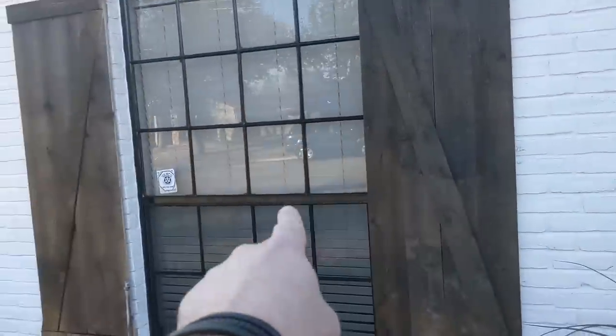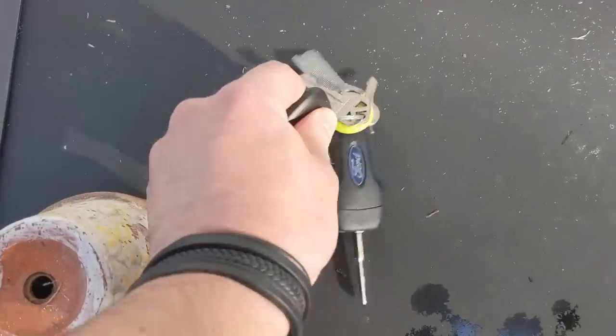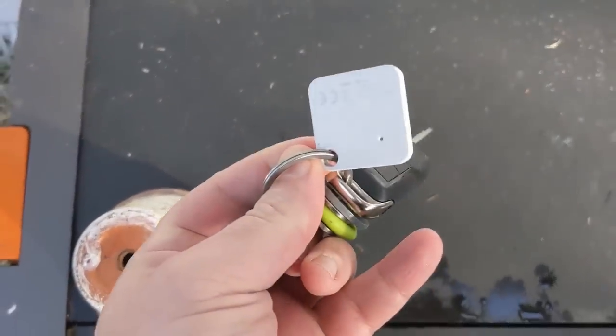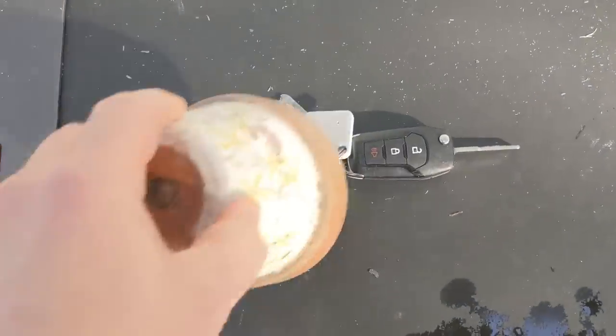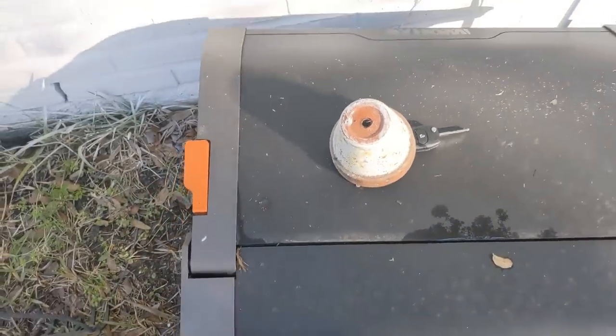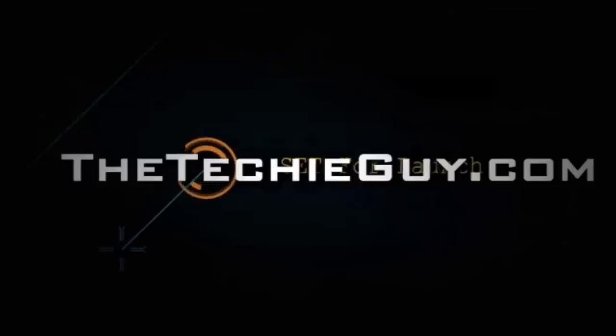Somewhere in this house my kids have hidden my car keys, but attached to my car keys are two Bluetooth trackers. We have the Tile Mate and the brand-new Samsung SmartTag that was just launched. Today we're gonna see how these work. Let's do this and welcome to another episode of Talking Tech with the Techie Guy.